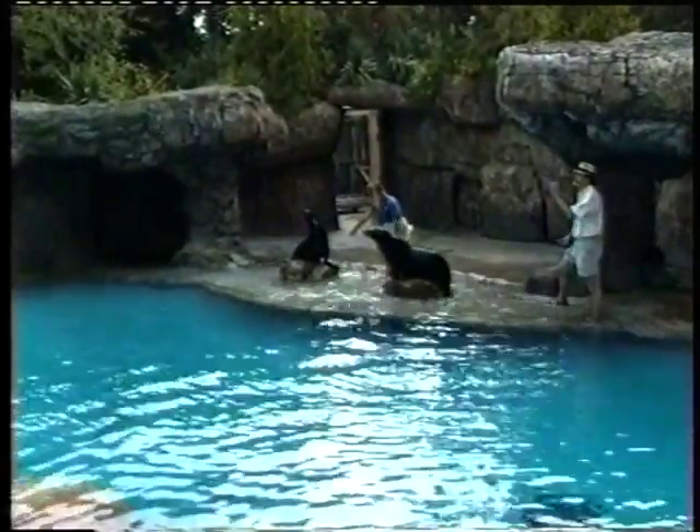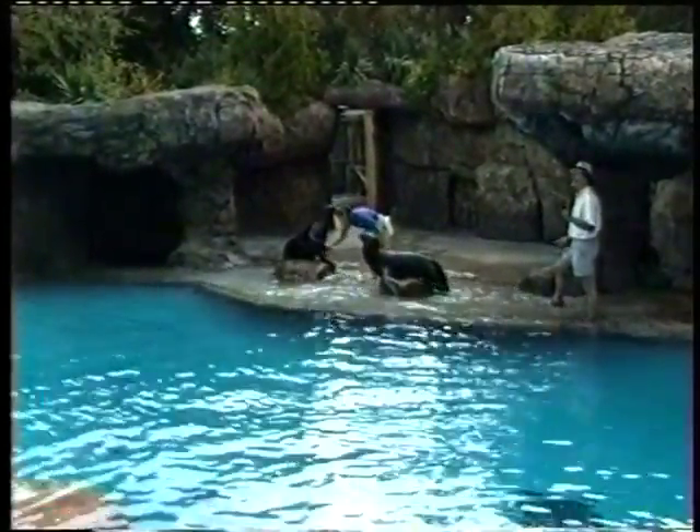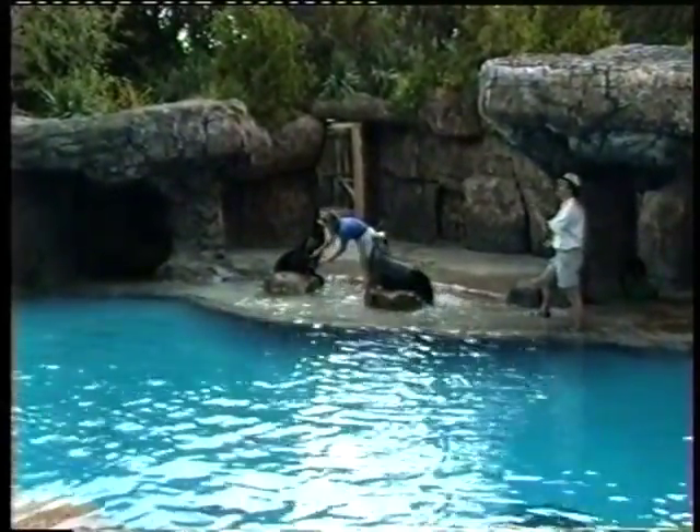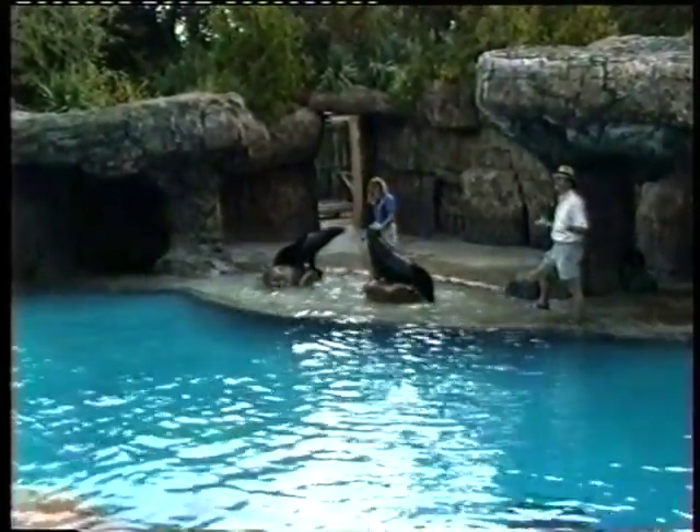That wasn't a five at all — that was just kind of a big one. That flipper has all the same bones that we have in our fingers, hands, wrists, and arms. They're just shaped a little bit differently.